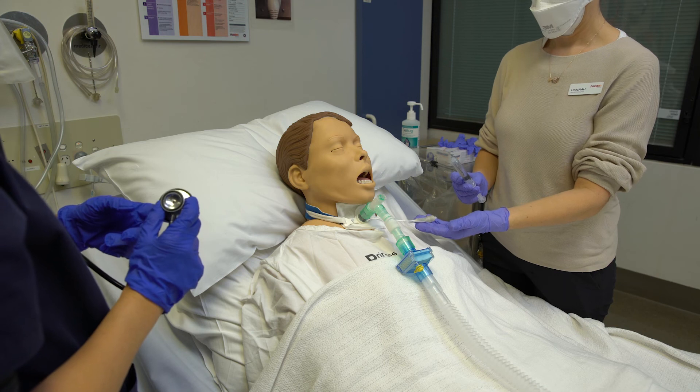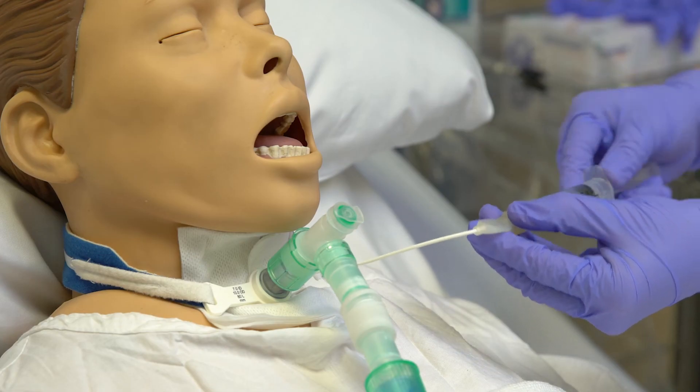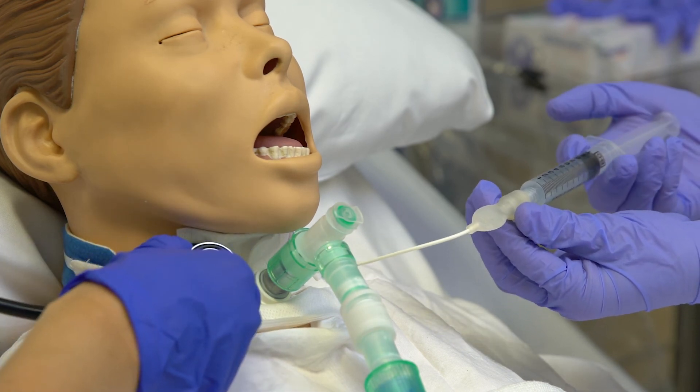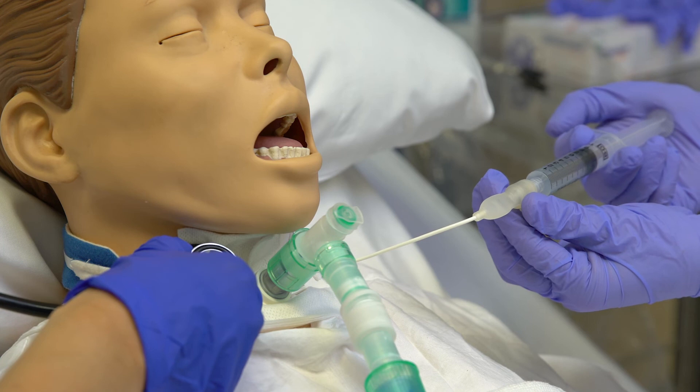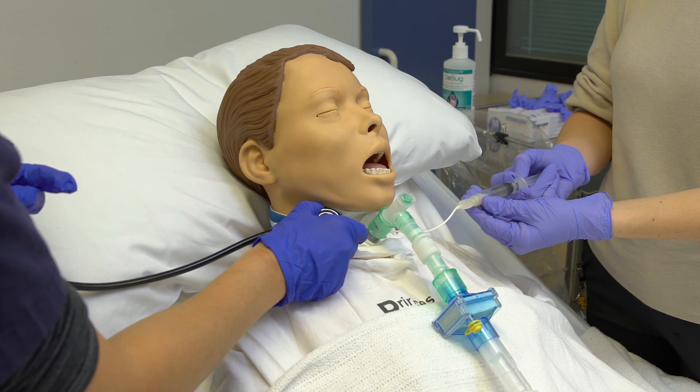Minimal occlusive volume technique for invasively ventilated patients: inflate the cuff with water for injection until there is no audible air leak in the upper airway. Use a stethoscope and listen on the side of the thyroid cartilage, or inflate until there are no voice sounds present.